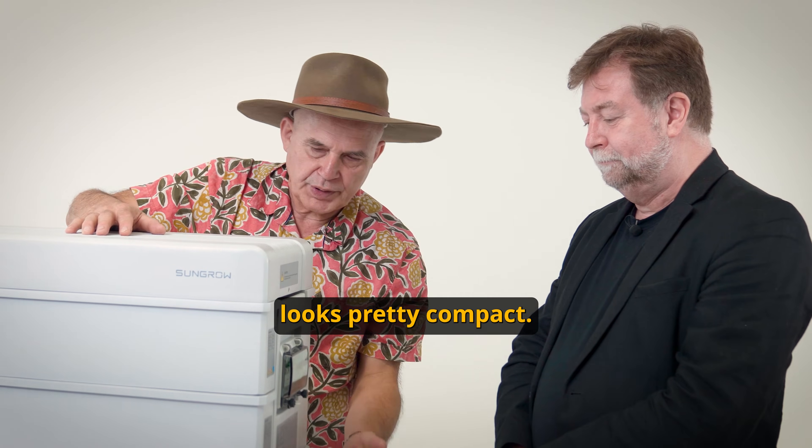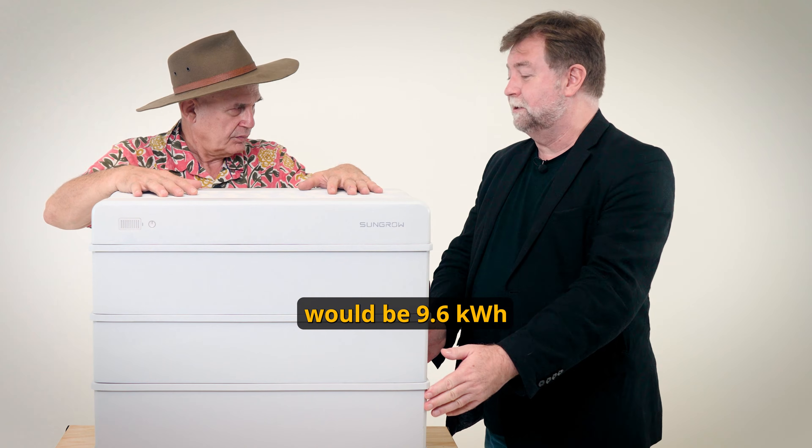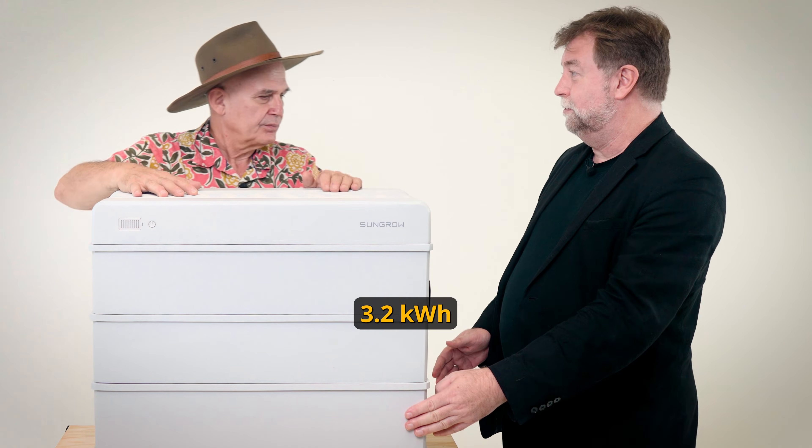This particular unit looks pretty compact. How big is it? This unit here would be 9.6 kilowatt hours. Each module is 3.2 kilowatt hours.